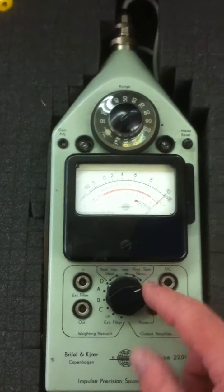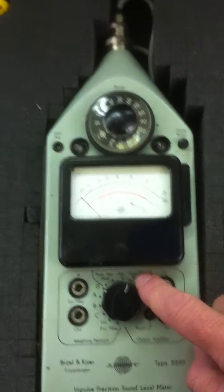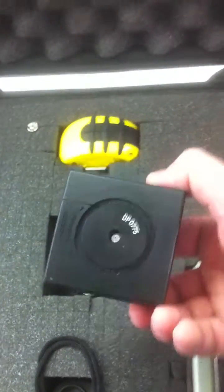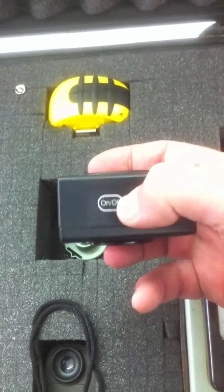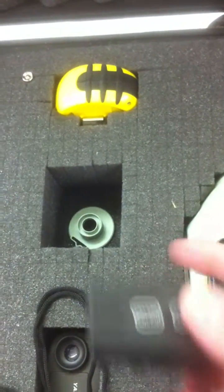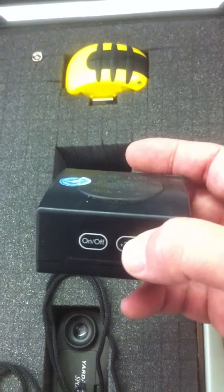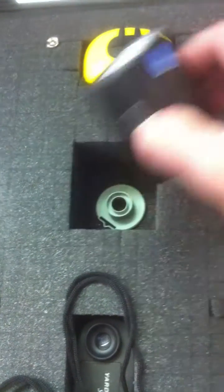Then you calibrate it. Usually turn it to the fast position right here, and then using the Type 4231 — this is a calibrator — you put this on top of the microphone, hit the on button right there, and you can hear a tone. That puts out 94 decibels. You can add 20 by holding this down at the same time — it's a little tricky — but that calibrates it.